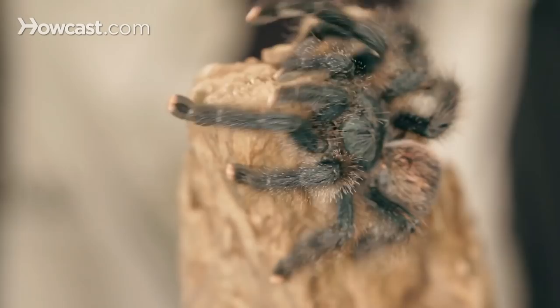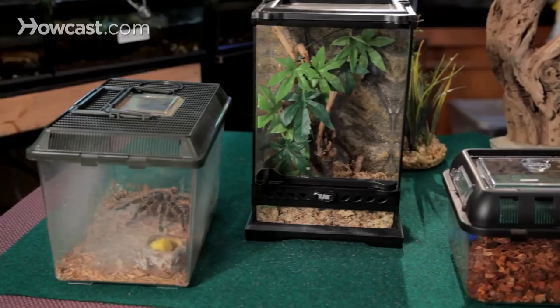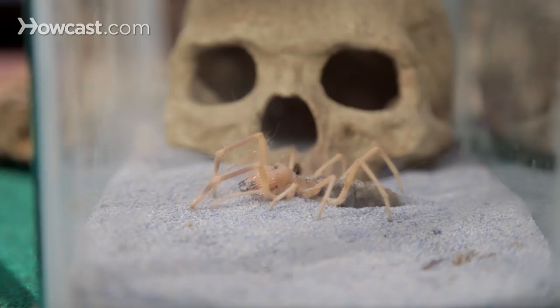You can over-decorate a tank if the tarantula can't move around, but for the most part I sometimes get a book, look at the area where the tarantula comes from, and copy that picture as best I can with the products I can get my hands on. Decorations are what makes it work for you — the tarantula doesn't care too much what brand you use or what plant it looks like. But if you want to be a purist, you get a plant that comes from the same area of the world, and that makes it look a lot more naturalistic. So live plants are no problem with a tarantula, and that's the fun part about building a terrarium.